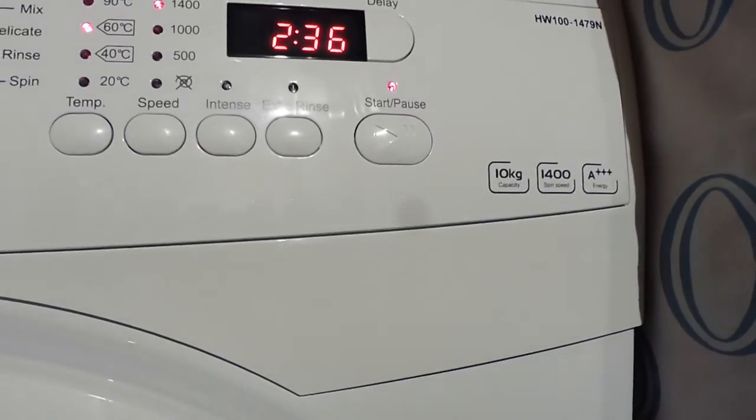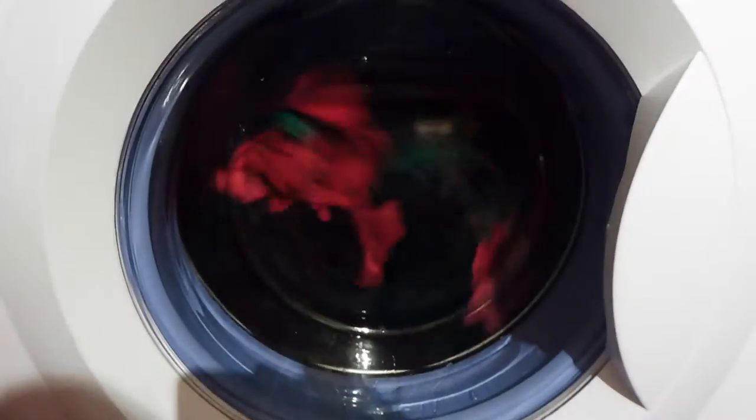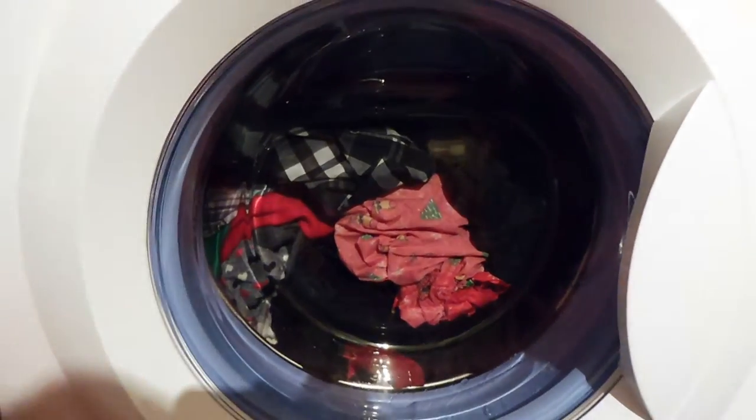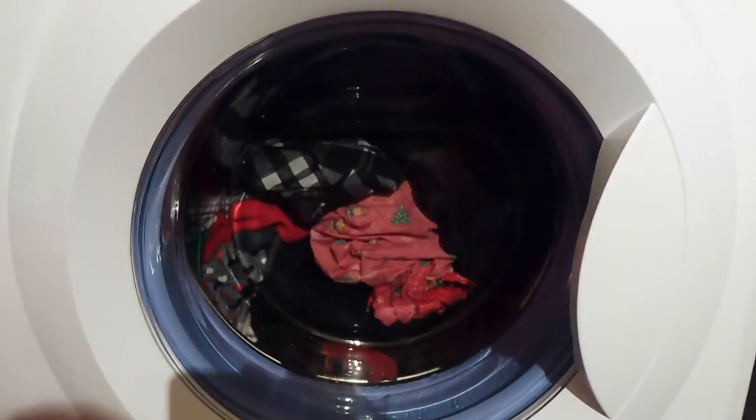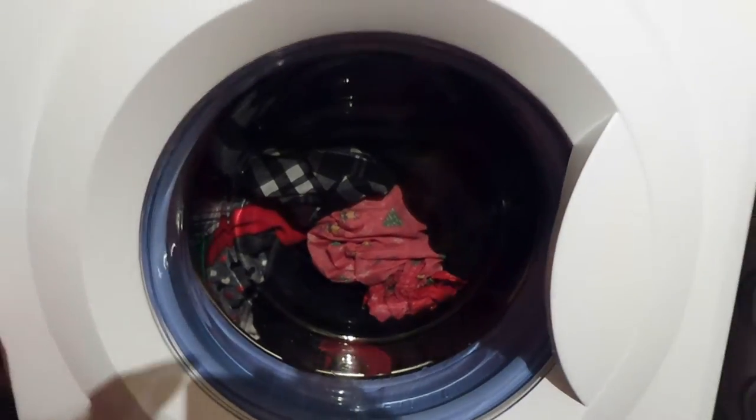The other thing I love about this machine is, even if you're not using the full 10kg capacity, what you benefit from is that huge drum. It means your clothes have space to move around, so the water gets in and amongst them, the detergent gets in and amongst them. I just think with a drum of that size, you get more of a superior wash.